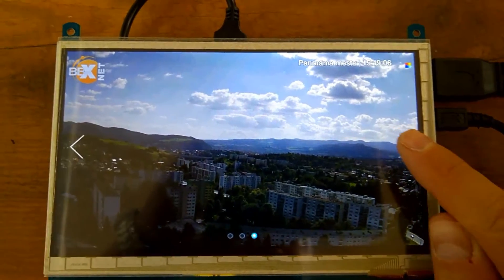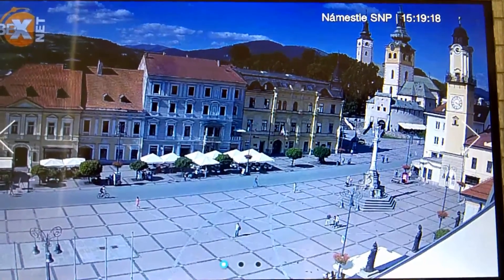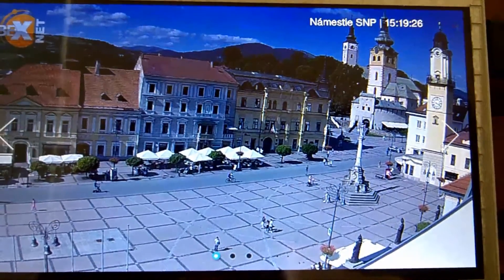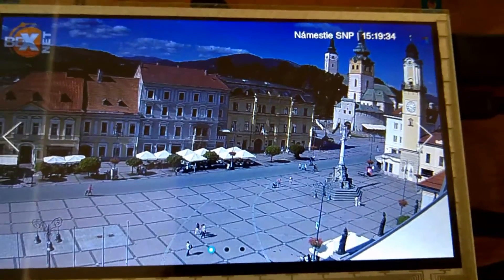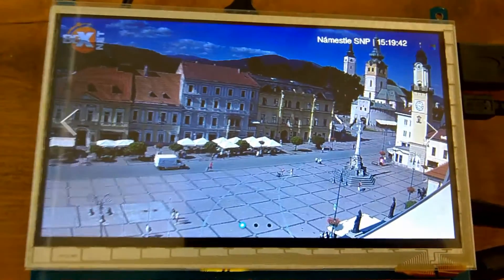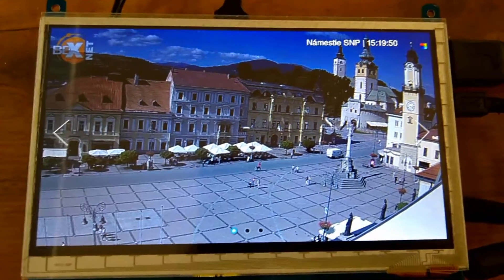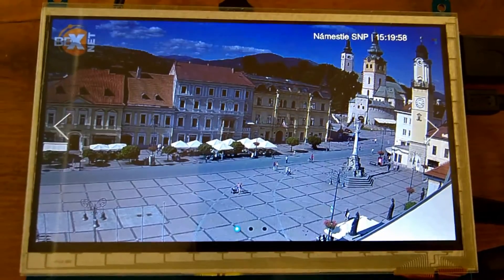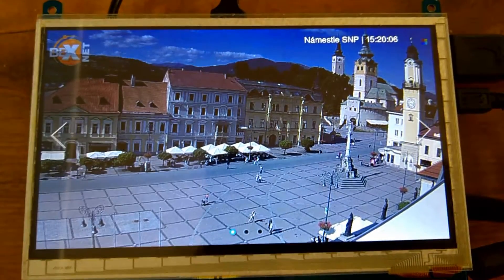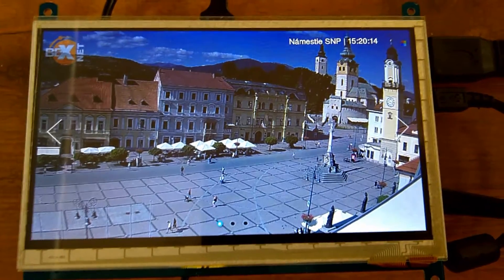It's a 7-inch WaveShare display. You can see the people moving on the live view and it can be switched via touch. I used the older Debian Wheezy image because it has better compatibility instead of Jessie. I also created a desktop icon — if the autostart should for any reason fail, you can just double-click on the LCD screen the panorama icon and it should launch the browser and toggle fullscreen automatically.